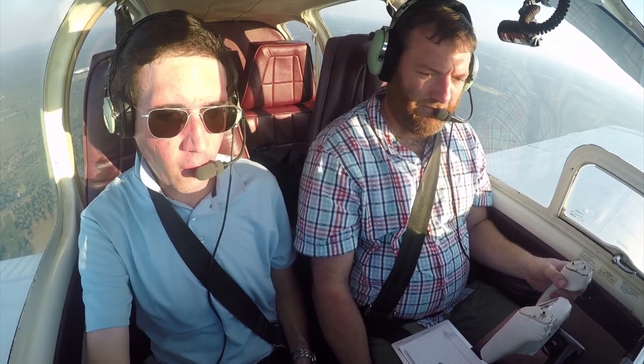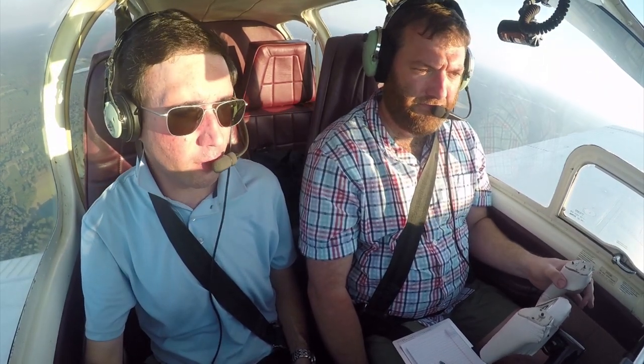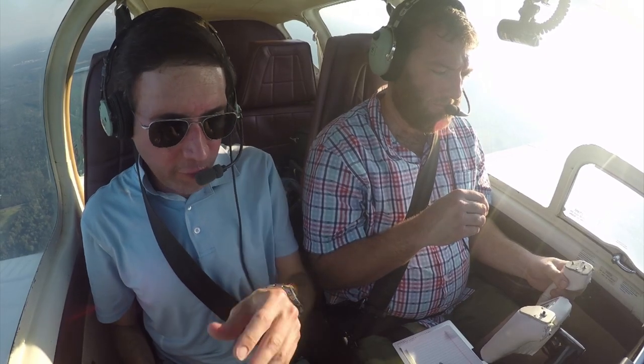Actually, before we do any of this, let's pick up our on-course heading here — 017. So turn right to 017 and keep the climb coming to 3,000. Let's get established.